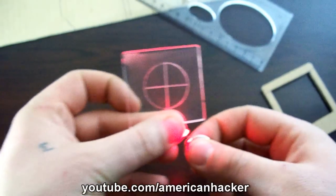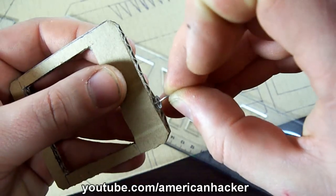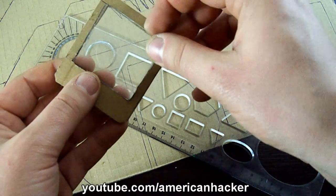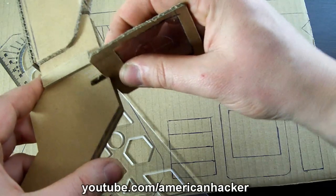With a red LED powered by this coin battery, we're going to light up the scope — and you can see that the shotgun gets that professional look.